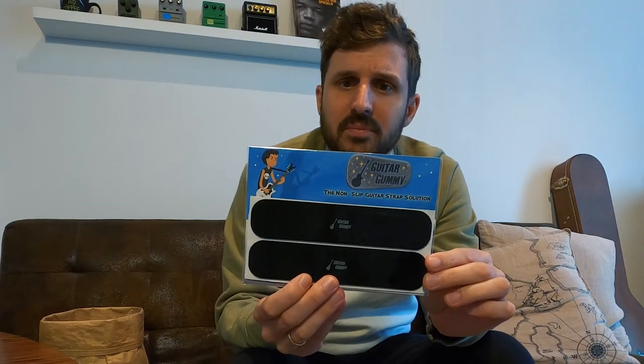Everybody hates neck-diving guitars. Maybe I found a solution. I found something on eBay which I bought and I thought I'd give it a try. These are Guitar Gummy — they prevent guitar neck dive, a simple solution for a widespread issue for guitar players.